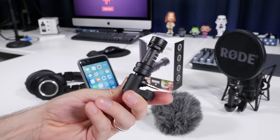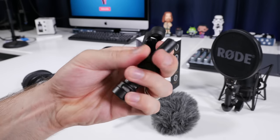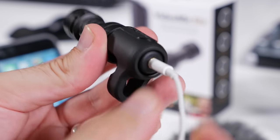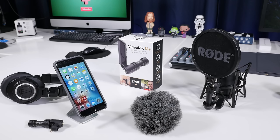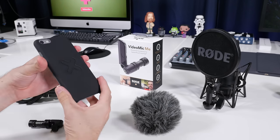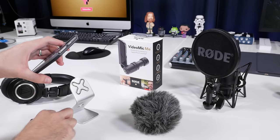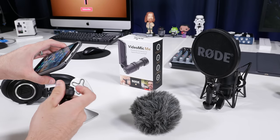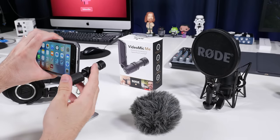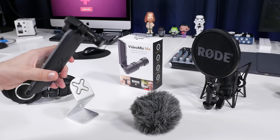The Rode VideoMic Me feels very solid and not like a cheap microphone at all. What's really cool about this device is it has a headphone port on the back so you can live monitor your sound. My first concern was whether this would work with my iPhone cases. I used both the Studio Proper Strong case and a 12 South BookBook shell, and I'm happy to report it worked perfectly with both, thanks to the adjustable mounting plate on the back. Rode really know how to design a great product for mobile devices.